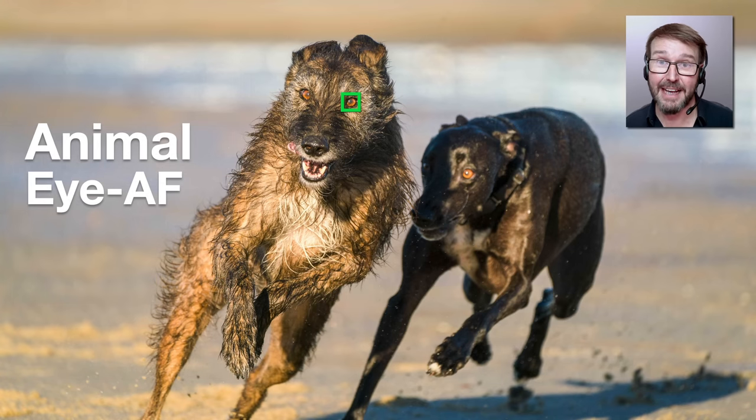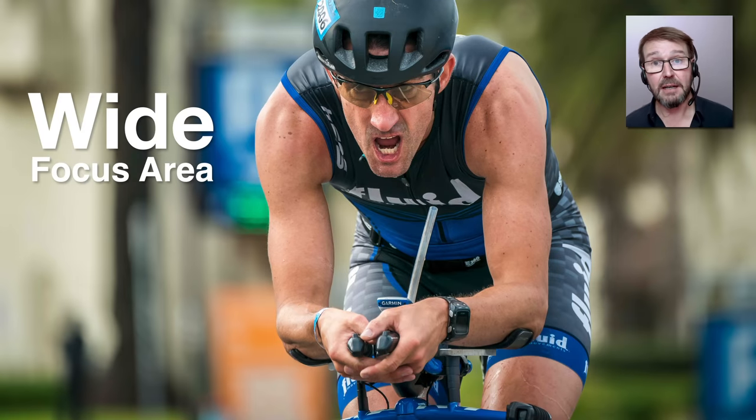When animal AF works well with AF tracking, every little bit of help is welcome when we're tracking rapidly moving subjects like these dogs. A lot of people coming over from Canon favour a small cluster of focus points such as the expand flexible spots. This isn't always the quickest way to lock onto a subject, because we first have to move a spot focus point onto a target — that was typically a Canon way of getting accurate focus on a moving subject, but it isn't always required for Sony Alpha cameras.